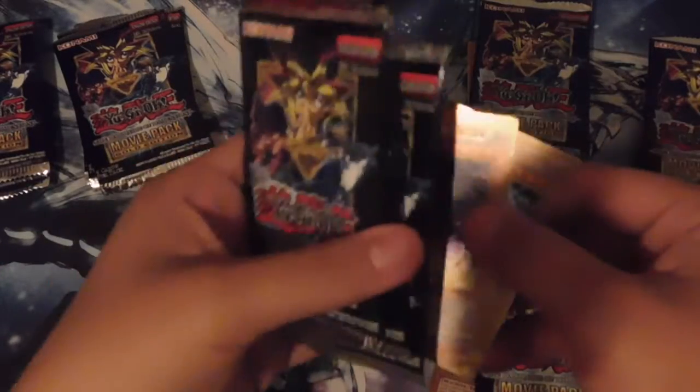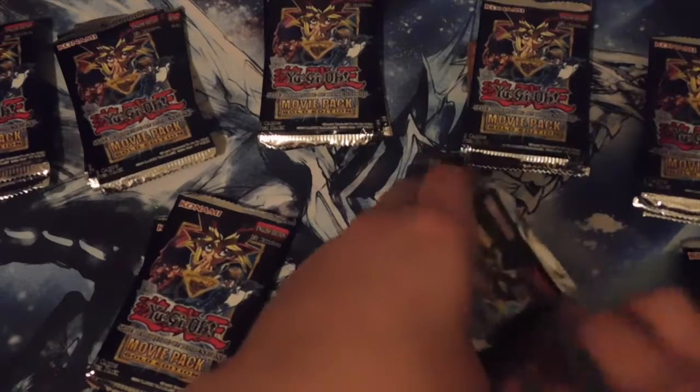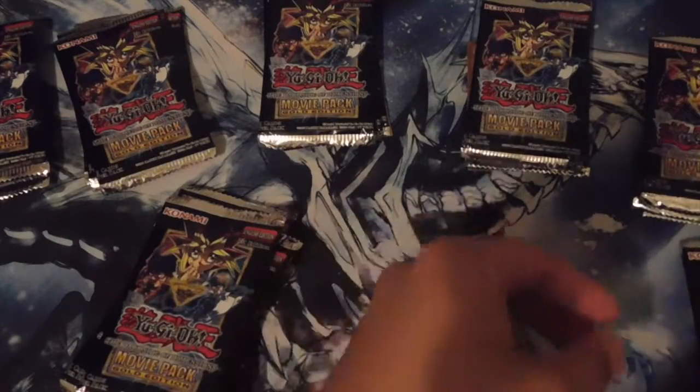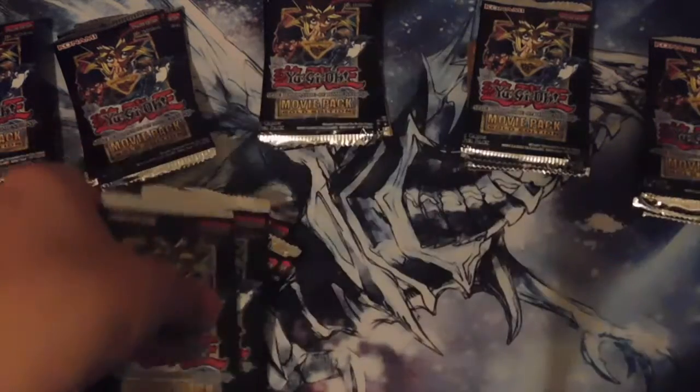All right, under this one we got — Dooza the Meteor Cubic Vessel, and Dark Magician! We needed that. There's the Dark Magician, that'll be going to my Dark Magician deck. Next packs — another Dark Magician, and another Dooza. If I keep getting these I might make a Cubic deck. And next one up is Crystal Dragon and another Blue-Eyes White Dragon. Nice!